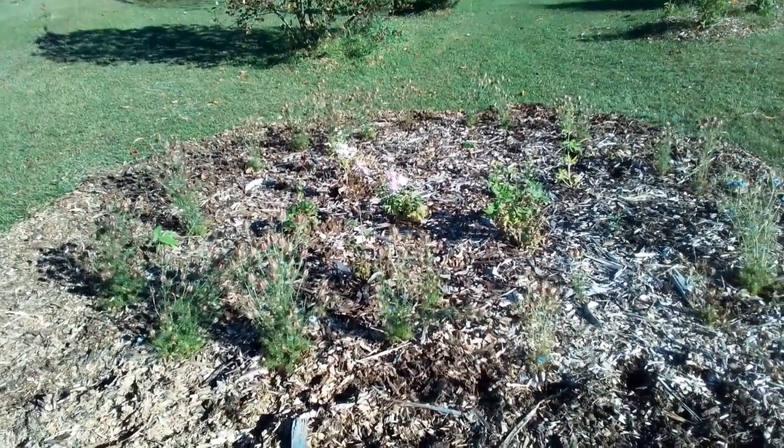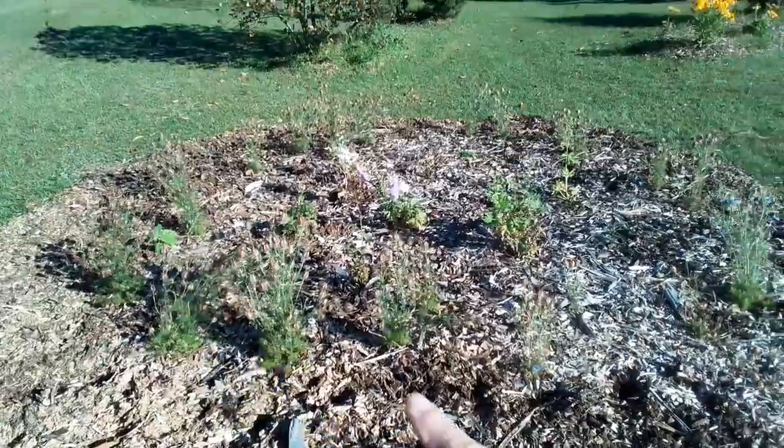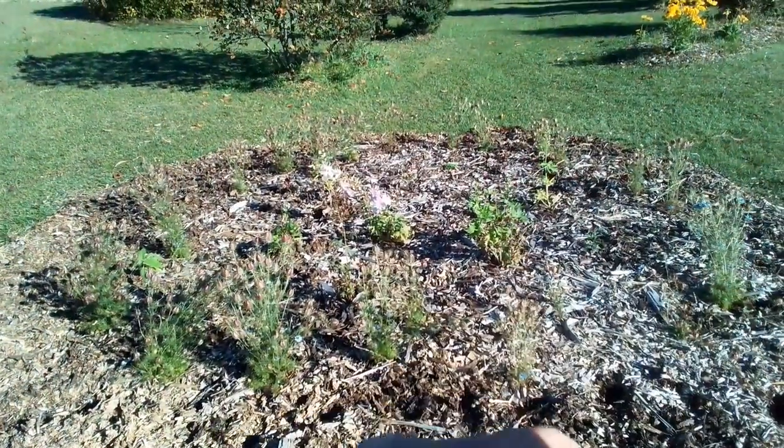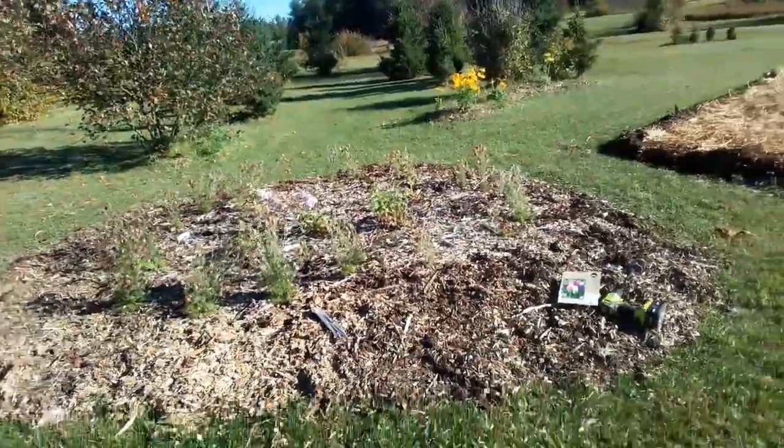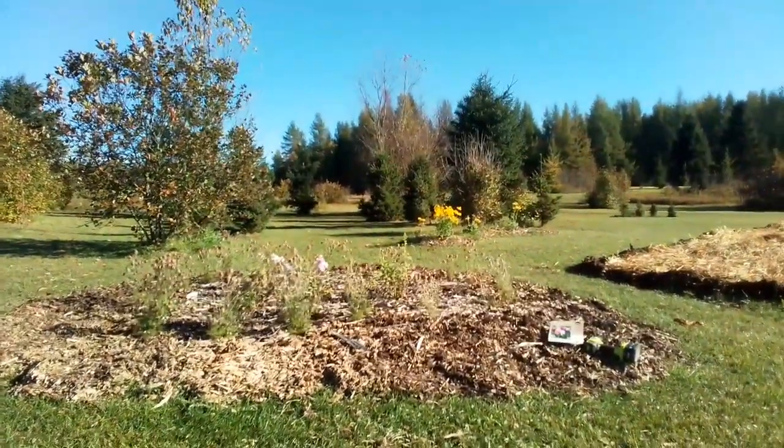Next year, much more. And then I surrounded the whole thing in nigella — love-in-a-mist. So hopefully that'll seed freely and be gorgeous, but I will start more just in case.